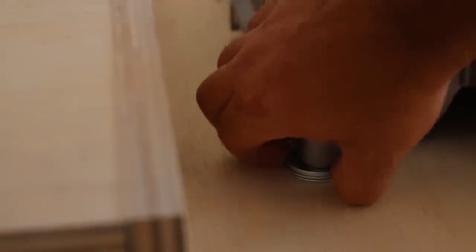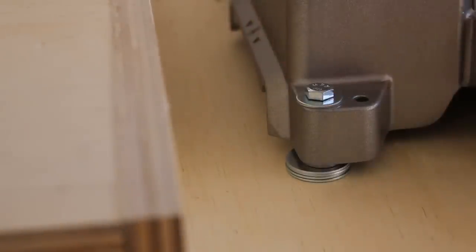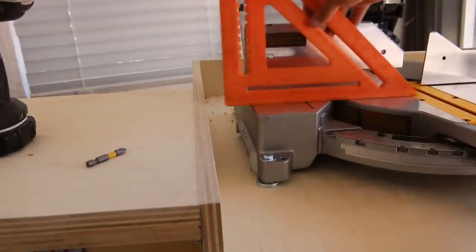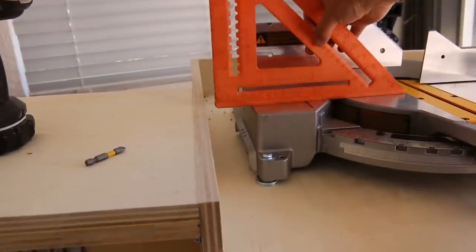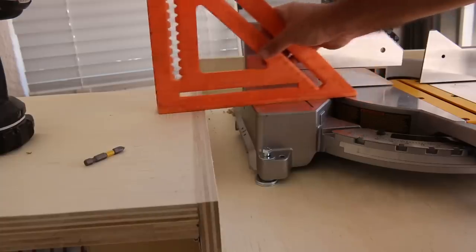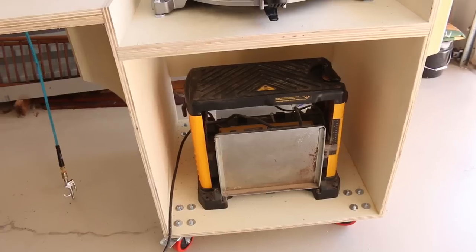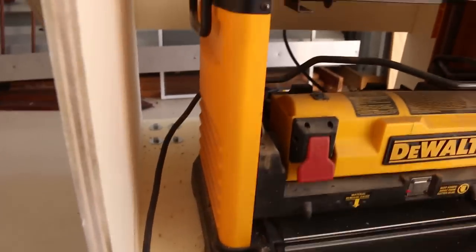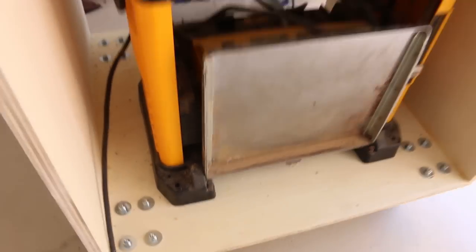Using some fender washers just to shim up the saw so that it is the perfect height. Looks like I need one more — actually I haven't put the back in so that's probably why. Perfect. Last thing to do is install the planer and it works out perfectly. I just need to put some bolts through in each corner and I think we're going to be done.